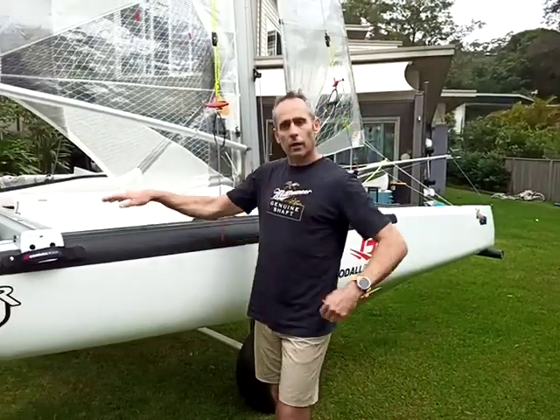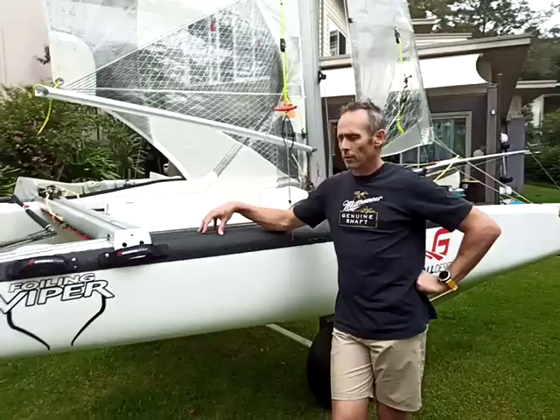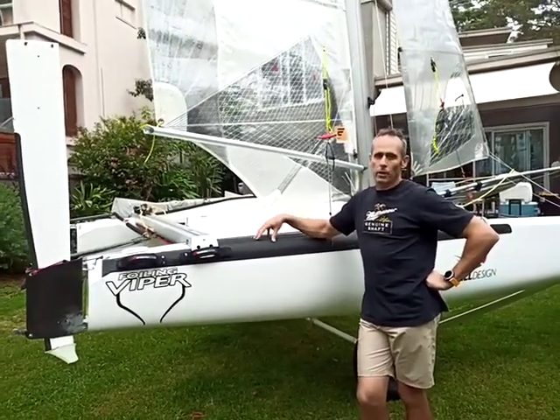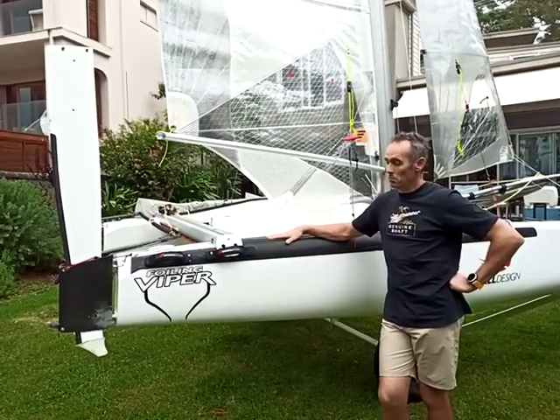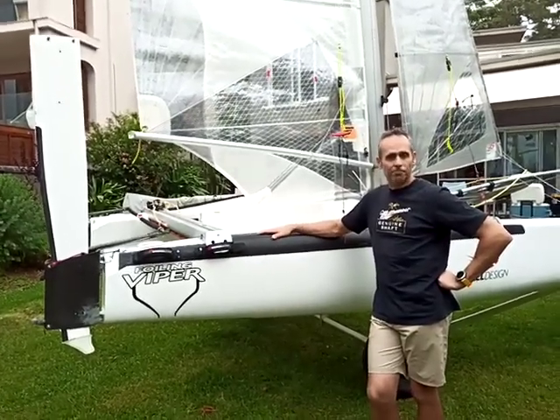I think this really completes the package for the boat. The boat foils really well upwind now and is beautiful and manageable downwind, and doesn't death wobble. So that's what it's all about. Thanks for watching.